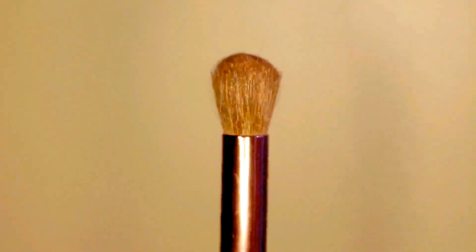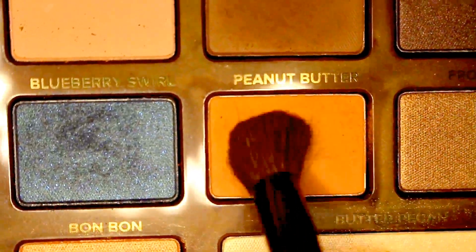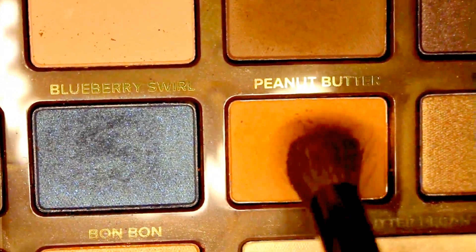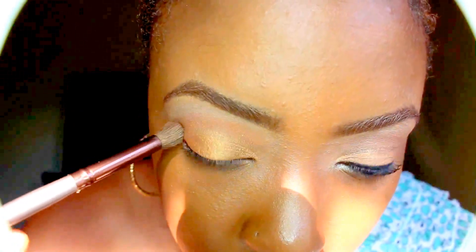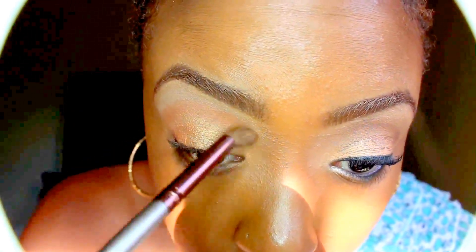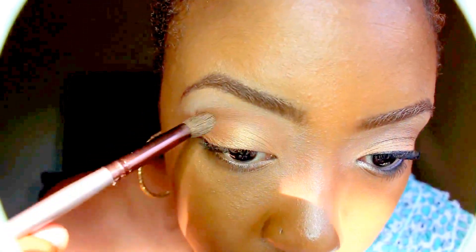Now I'm using my blending brush in the color Peanut Butter. I'm going to smooth that sweet peanut butter all in my crease area. With peanut butter, a little goes a long way, so blend it on out baby.